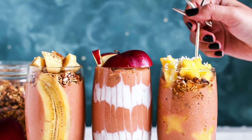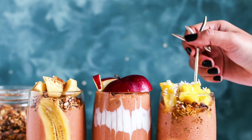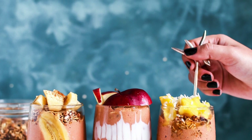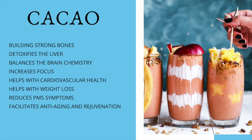First let's talk about the benefits of this smoothie. This smoothie is made with cacao powder, and cacao has a lot of health benefits. Let's go into some of those benefits now. Some of those benefits are that it helps build strong bones,